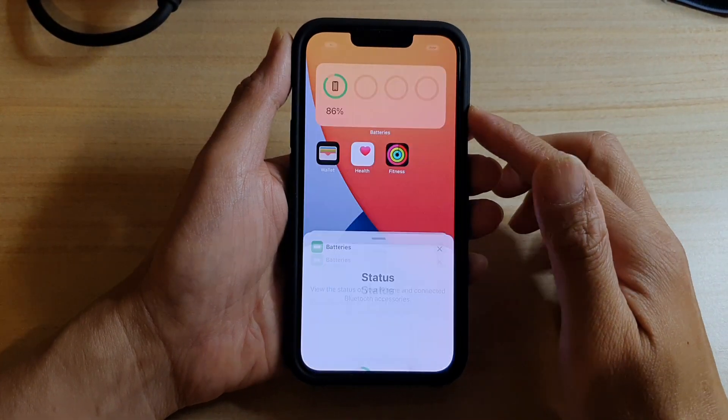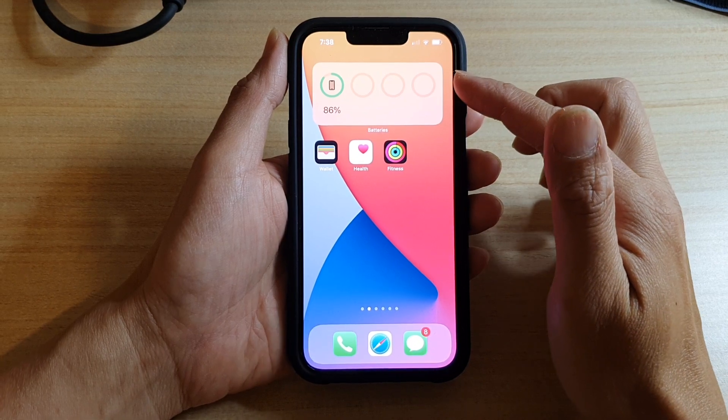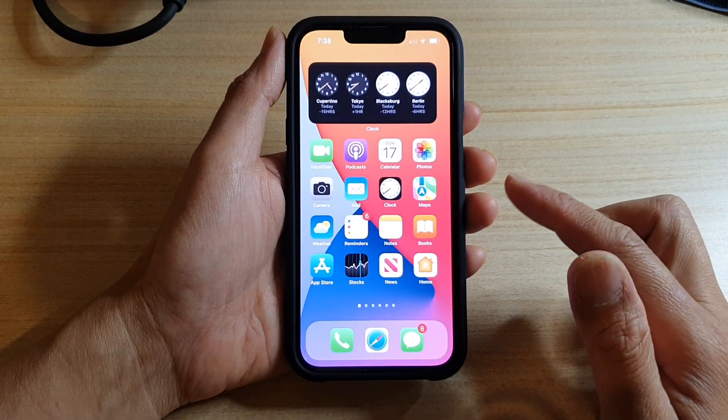In this video we're going to take a look at how you can add a battery widget to the home screen on the iPhone 13 or the iPhone 13 Pro. First, let's swipe up at the bottom to go back to the home screen.